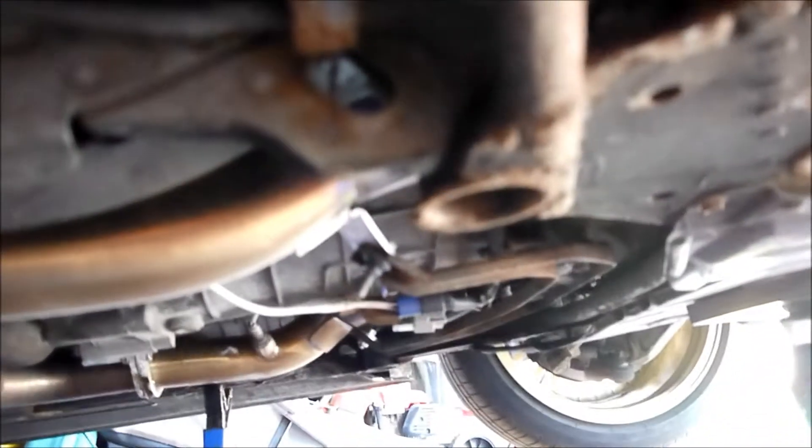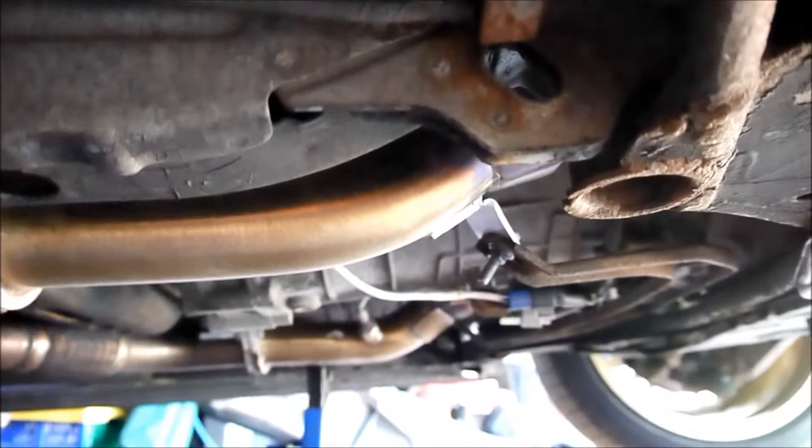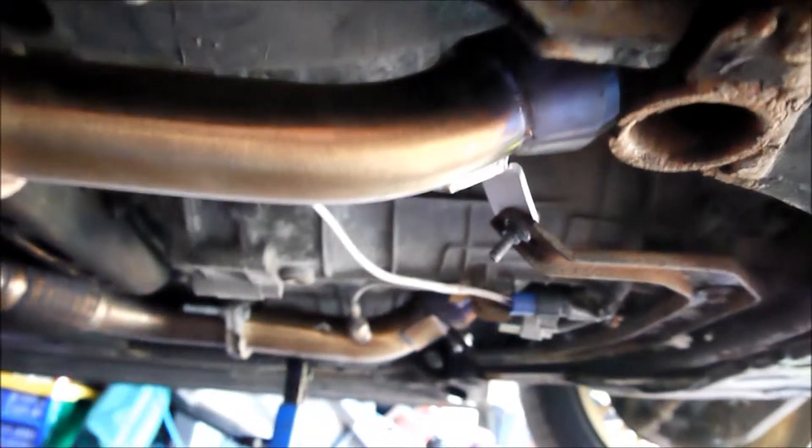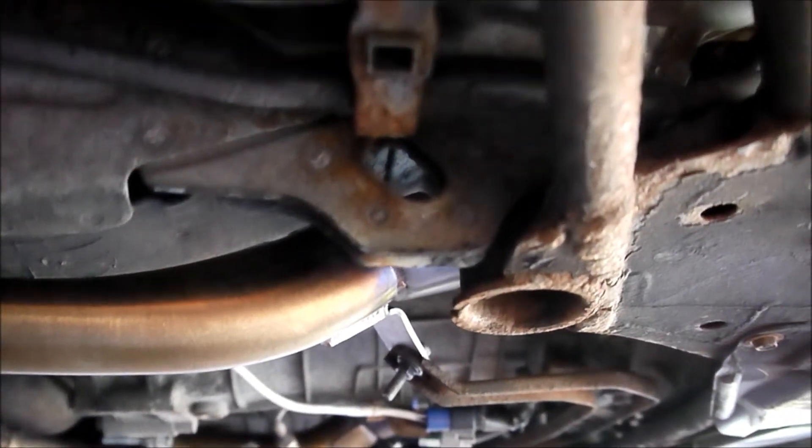It's still blowing. So what I've ended up doing is putting an exhaust gasket seal around the gasket where the manifold connects to the cat. Now it's not a permanent fix — it's just for now because we're going to Silverstone tomorrow and I don't want it blowing all the way there, so hopefully it'll be alright.